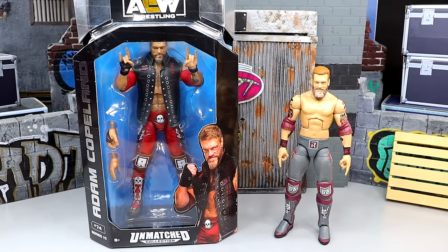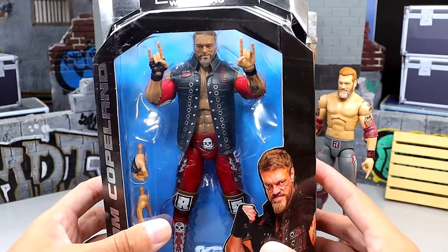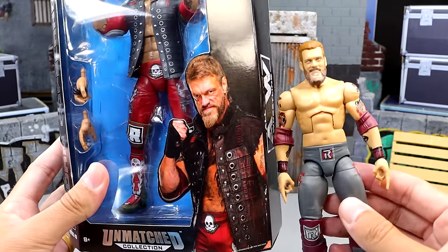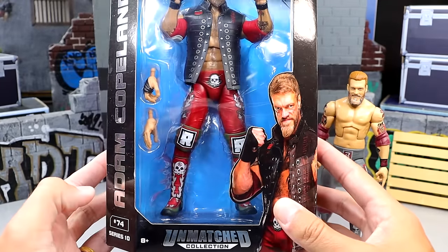We're going to dive into the details, break it down, see how he compares. We have our front viewing window — it is Unmatched. It's kind of unreal that we have an Adam Copeland AEW figure. You can see him there, and it kind of looks like the WWE figure. There's a Daniel Bryan torso — what a crock — I can see some abs in there though, so that's good.